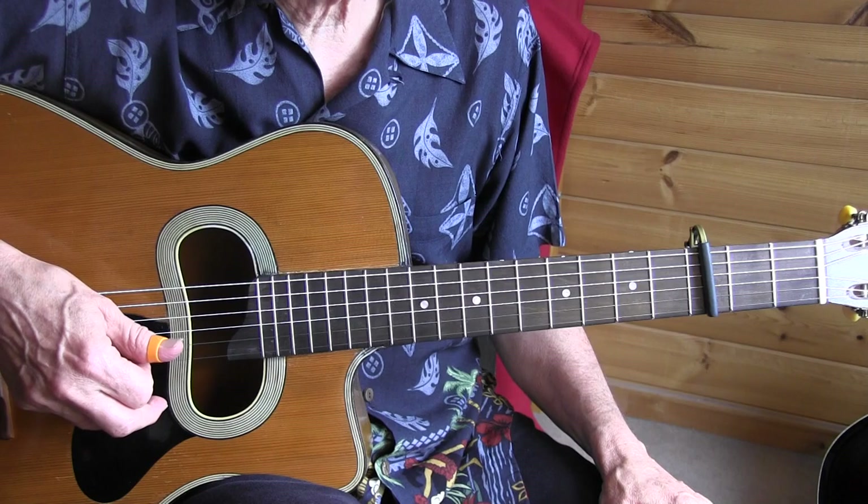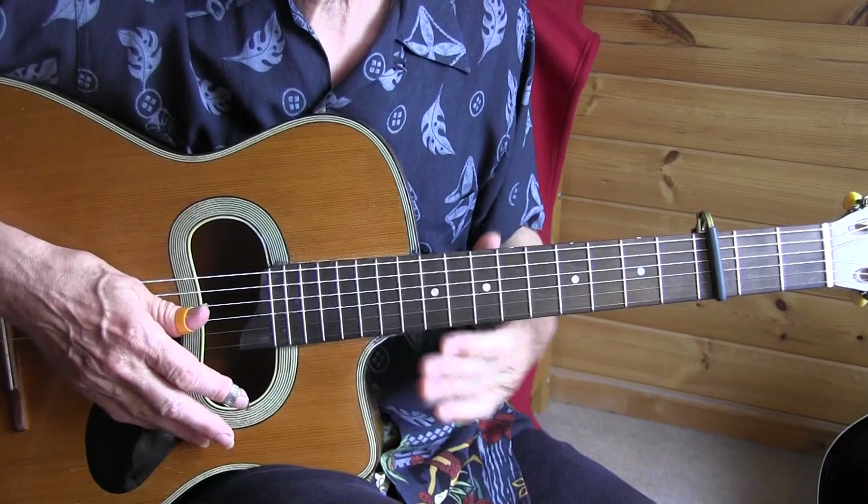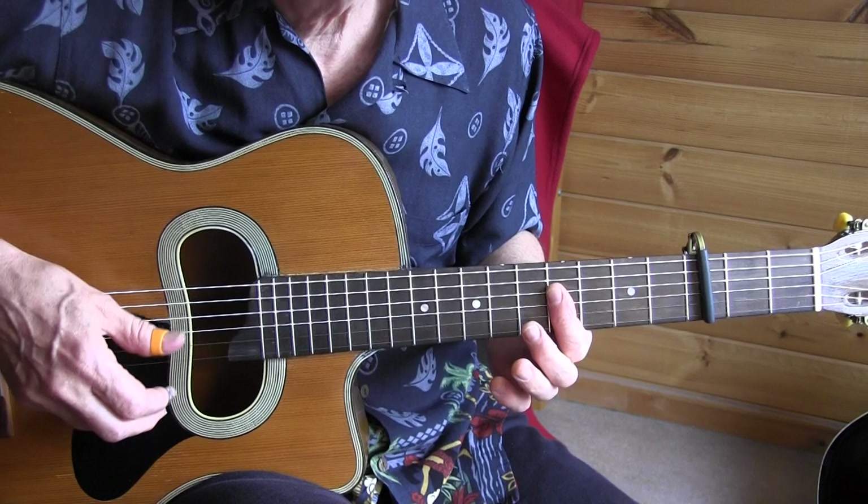The steel finger pick gives a cool sound on that upstroke. If you do it without the finger pick, it sounds a bit less. Anyway, you just need two fingers to play the whole thing. Let's start with the introduction, nice and slow.